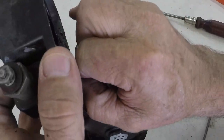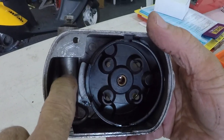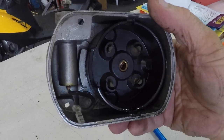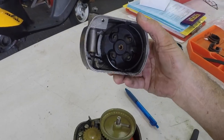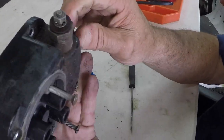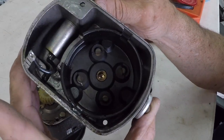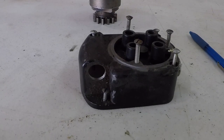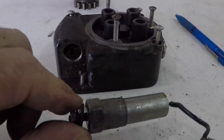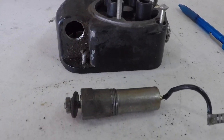Now we're going to go ahead and remove the top. This is where our coil is, or condenser as it's called here, and your distributor cap built in to the top — so that's what all that's about. This does come out. We've taken the condenser out, which is really a capacitor — same thing — but anyway we screwed it out.